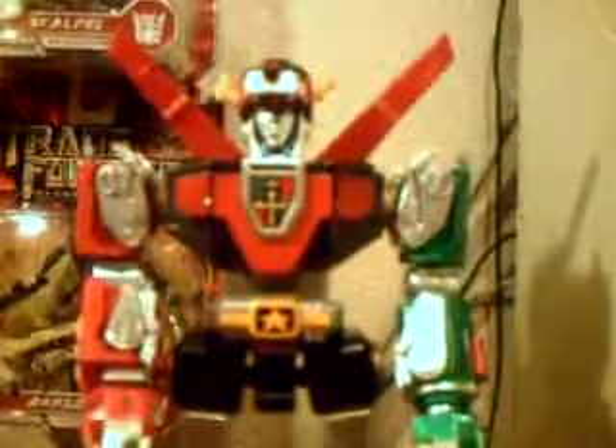The detail on this guy is just awesome. All the detail goes to what I said before in part one, but this guy just looks as cartoon accurate as you can get with the combining lines. This guy just looks awesome in every way.